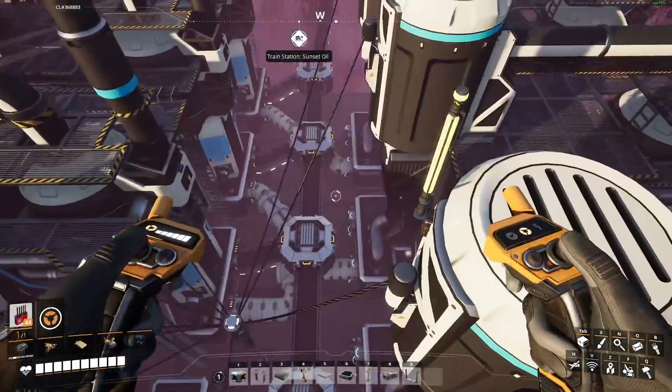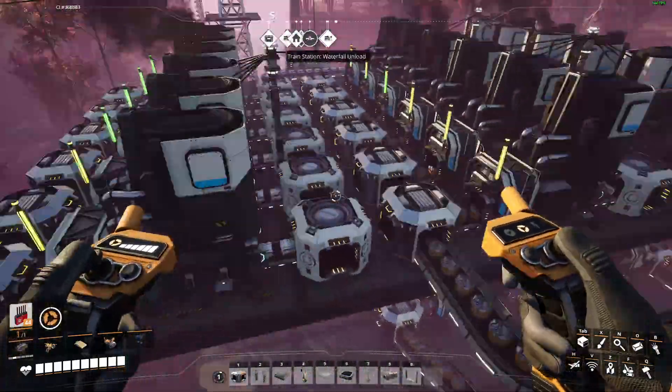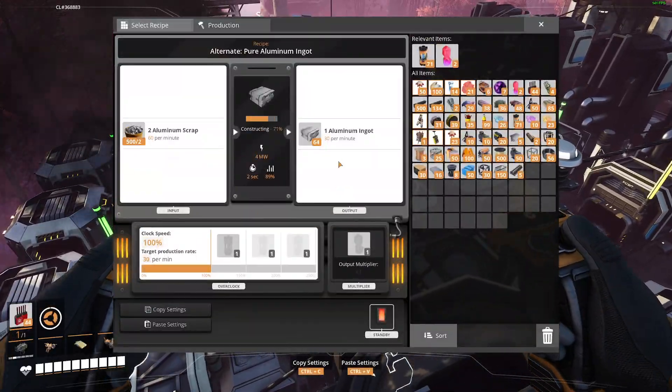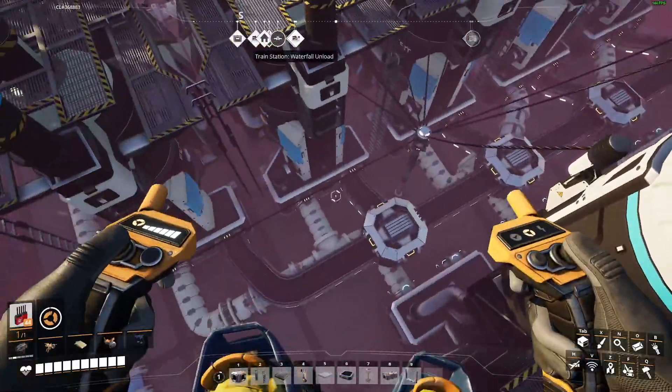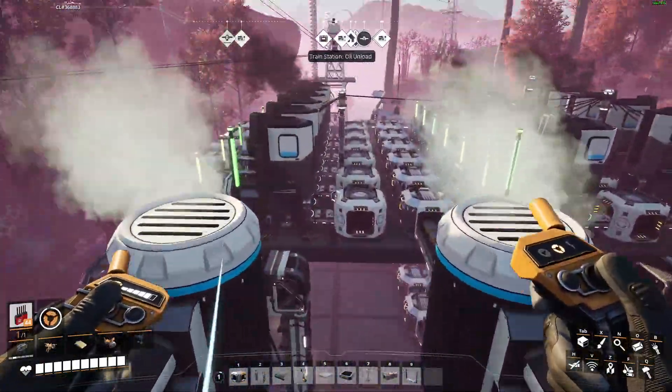It's literally just coal and bauxite. We have 600 per minute here, 600 per minute there coming together, and we are getting 900 aluminum ingots out per minute. These are each running pure aluminum ingots, combined with the alternate recipe on the first step, which completely removes silica from the equation. It is just coal in, bauxite in, power in, aluminum out.